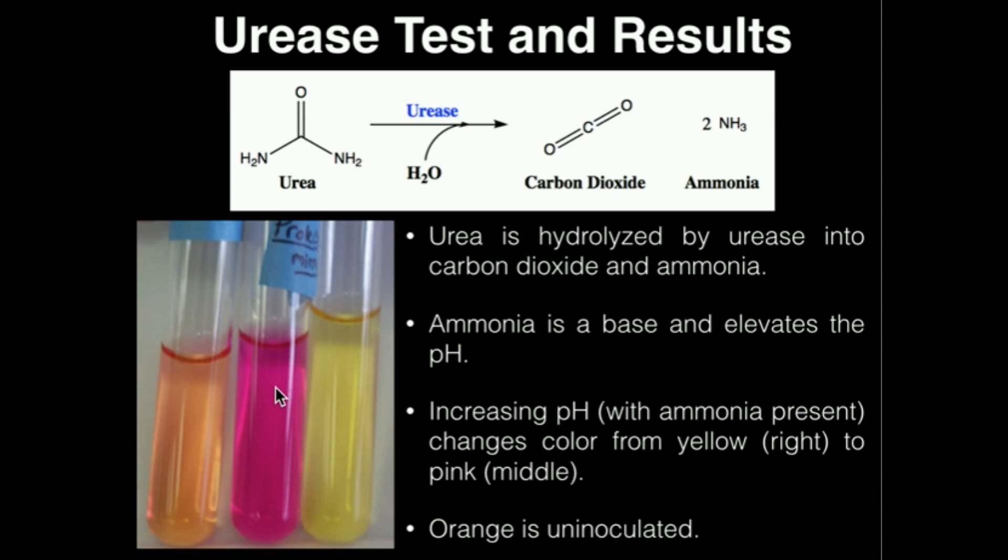The urease test is actually very clinically relevant and important. In a previous video, we looked at the triple sugar iron, or TSI test, and we said that in the TSI test we had lactose non-fermenters. Examples of those were salmonella and shigella, which happen to be gram-negative bacilli and also potentially pathogenic bacteria. Salmonella and shigella are lactose non-fermenting gram-negative bacilli. Another gram-negative bacillus is proteus, and they also happen to be lactose non-fermenters. So we've got three lactose non-fermenting gram-negative bacilli: salmonella, shigella, and proteus.